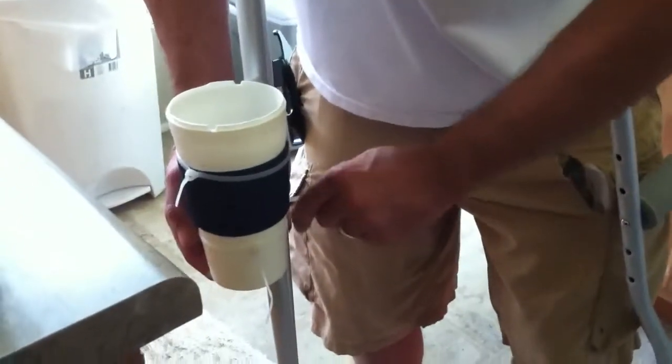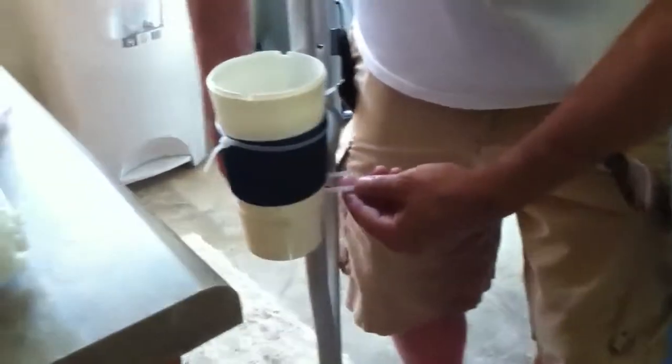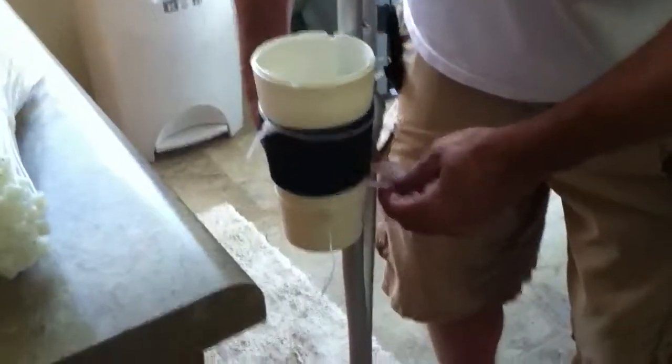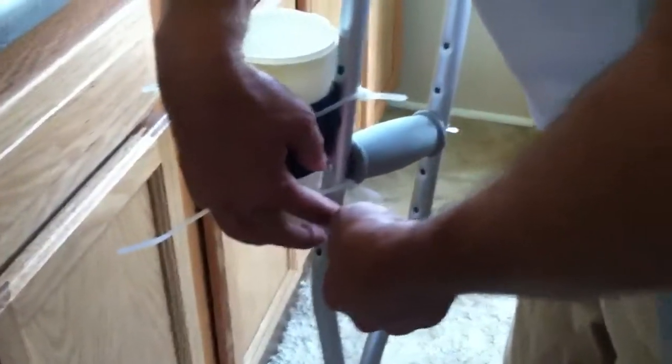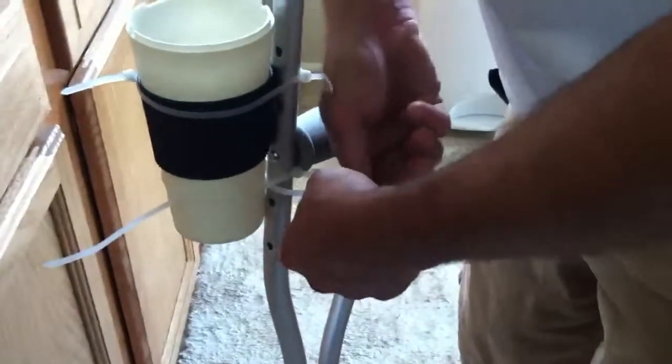I got it too tight. Too tight. And then we put this underneath the one going around the cup to keep it from slipping. But this cable tie here is going to have to be really tight.